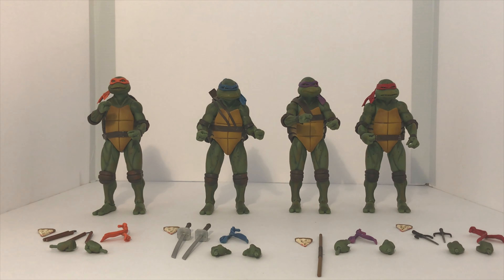My leg joints on all of mine are pretty tight, which is a good and a bad thing. It's bad because you're afraid you might break the leg when trying to move it around the first couple of times. But it's good in the fact that if you move them, they do hold their stance, which is what you want. I'm really happy to have these guys in my collection — it makes me think of watching them on the big screen and later on VHS, and it just brings back so many fond memories.